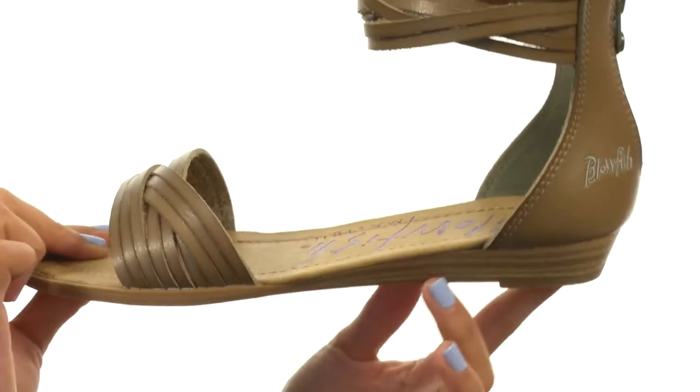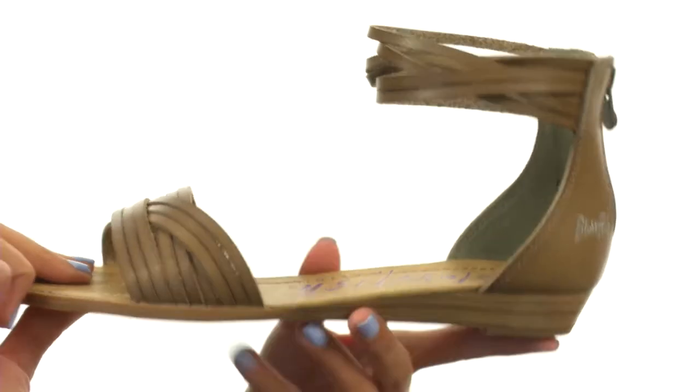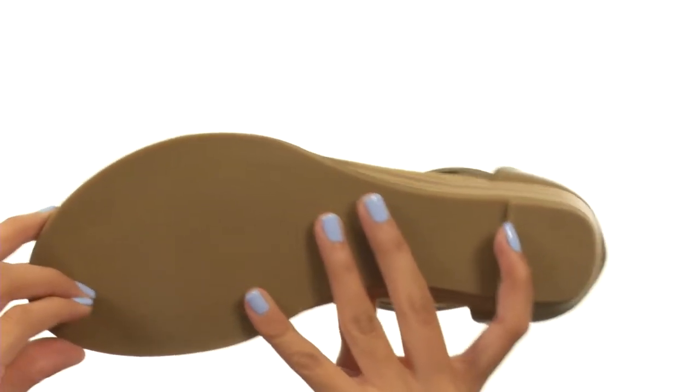as well. There's a slight wedge heel so you get a little sliver there of height, and everything sits atop a durable man-made outsole. Finish off that look with this darling sandal from Blowfish.